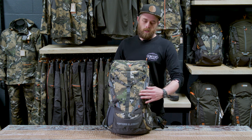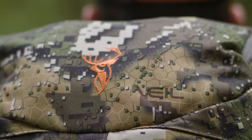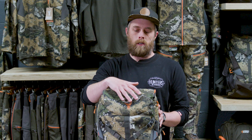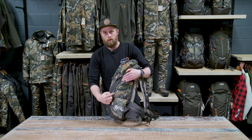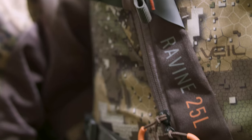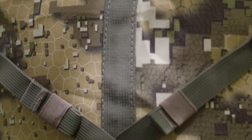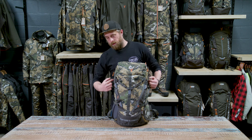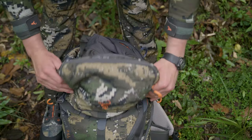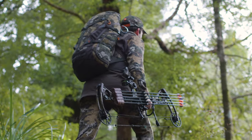A slimline slash pocket on the front for small items you need to get at quickly. A top pocket — this is a really good spot for a GPS or an EPIRB. A side pocket with internal organisation for other little bits and pieces, and a water bottle holder on one side. There's a Y-shaped strap on the front you can use to strap a bow to. The main opening is a large horseshoe zip so the whole pack opens right out, allowing you to get at the bottom really easily, and you can also top load it.